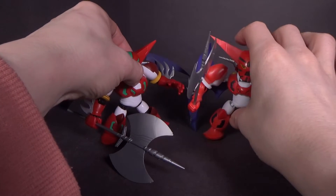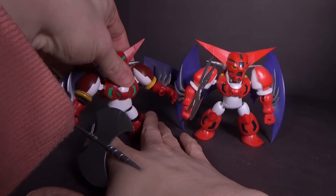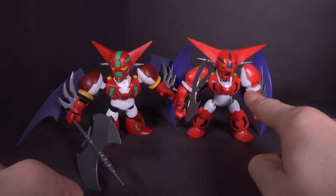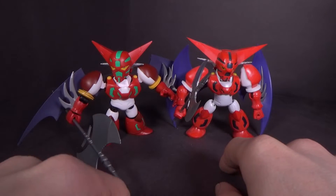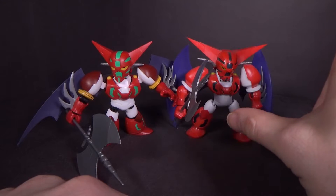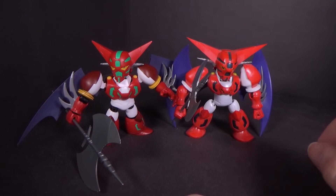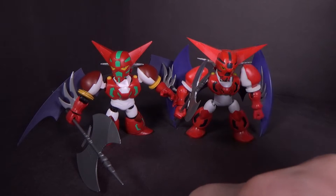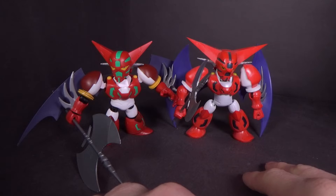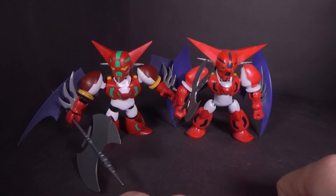And finally, the D-Style Shin Getter. It's hard to say — I like them both. I like the fact that the D-Style has clear green, but the neon green really pops on the new one, and of course it has the two-tone red where the D-Style doesn't. Initially I thought I'd prefer the D-Style wings, but the thinner ones on the Cross Silhouette are actually more accurate — especially in the scene where Shin Getter was fighting Getter Dragon, when it opened the wings and they were really thin and far apart. I was going to say the D-Style is my favorite, but I think I like the Cross Silhouette a little bit more. But they're both good.